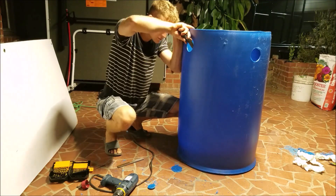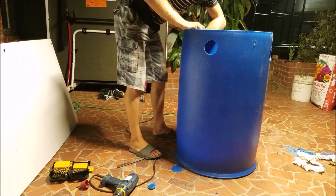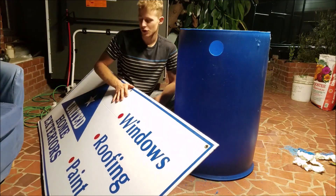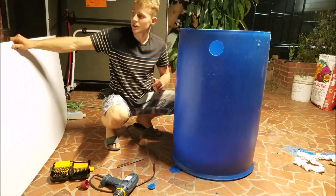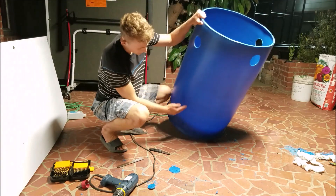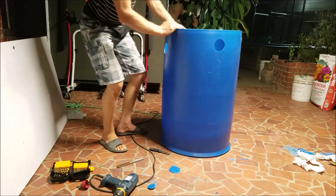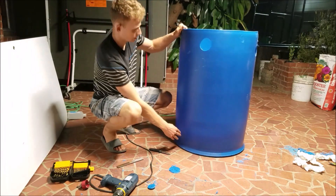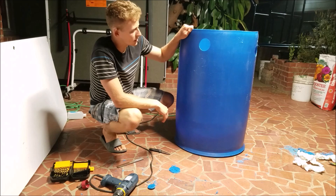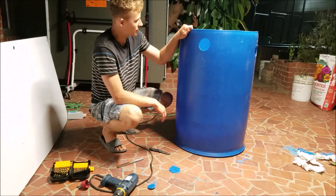The filter I'm building is similar to a radial flow filter. The concept is that it has different barriers made out of the sign board material — the kind people use on the street to advertise. I cut different pieces of it: one goes from the top all the way down, the water hits the barrier and has to go all the way down, then another piece goes from the complete bottom upward. The water hits the barrier, all the debris goes down, and the clean water has to come up and exit out.